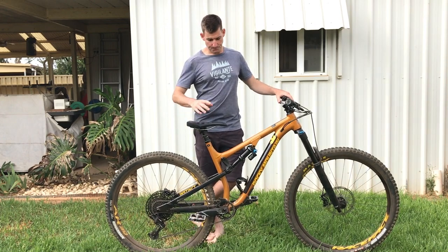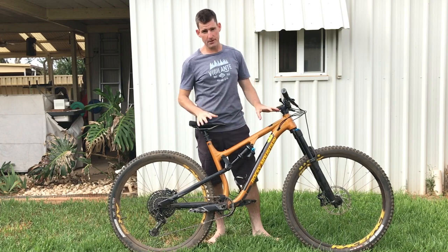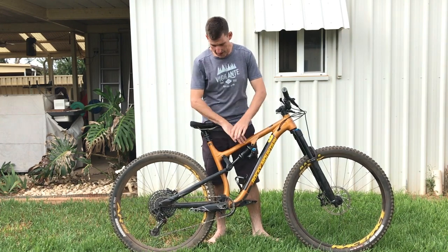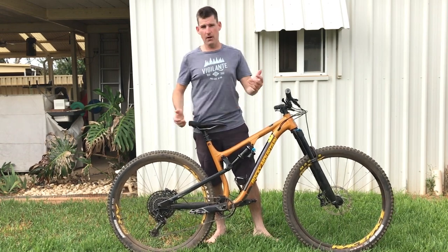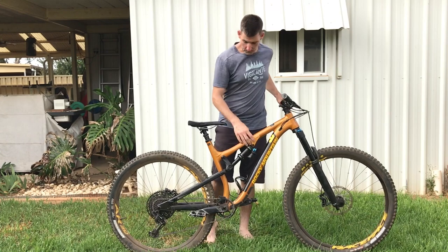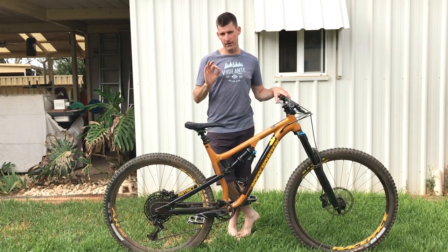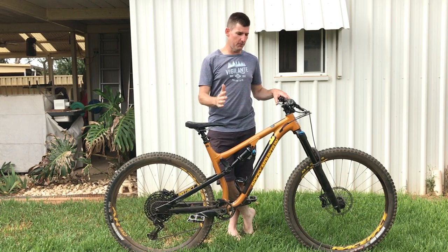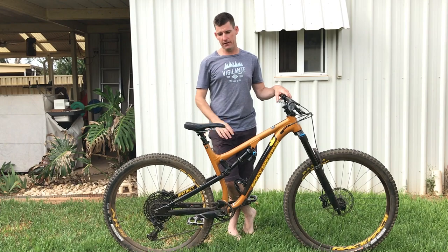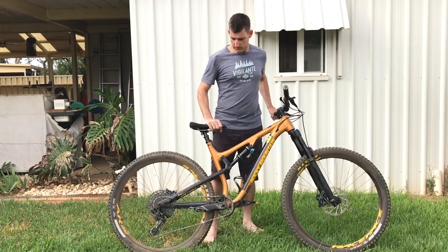I never used the climb switch — I like to climb with the suspension completely open, set up for descending, so you get a realistic sense of how it climbs. Climbing wasn't an issue overall, but I wouldn't go any slacker than 74.4 degrees on the seat tube. From 75 degrees onwards is great; in the 76s it's an absolute breeze — those cranks feel right underneath you the whole time, pushing down rather than pushing out.